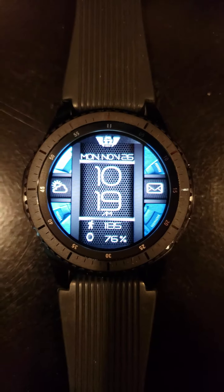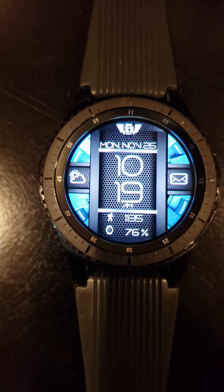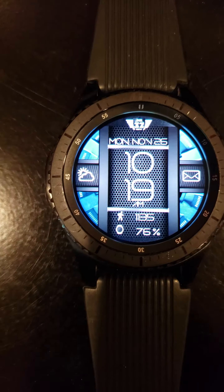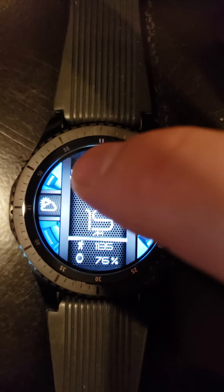Hi, this is Jeff from JMK32 Digital. Here's one of my new watch faces for Galaxy Gear NX67 Spinner. You can see it has a spinning background, and when you tap time you can cycle through six different colors.